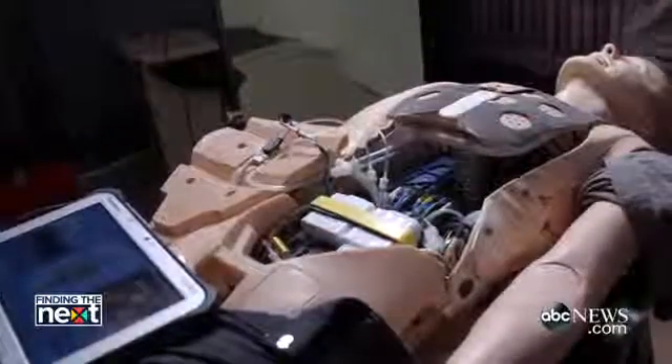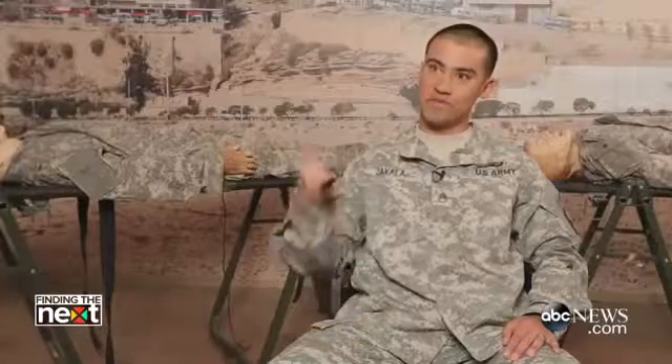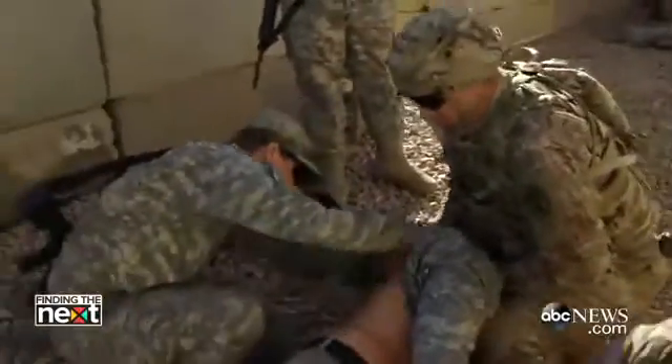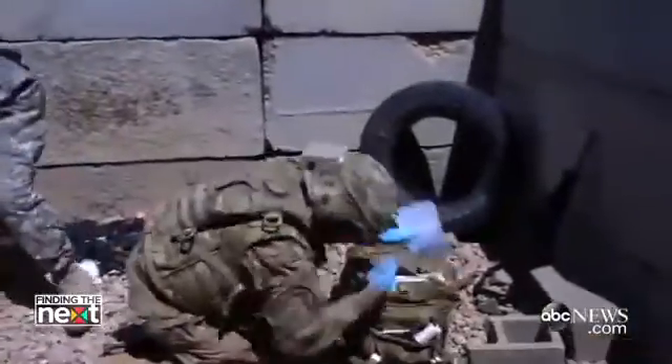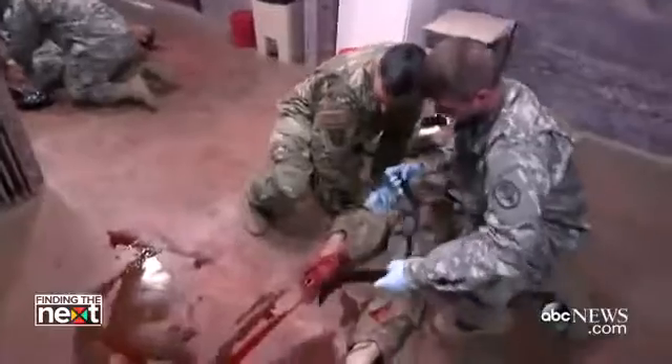One of the biggest benefits these mannequins provide is real-time feedback to the student. Pretty much any intervention you could do on a real person, you can do on these mannequins. I feel this technology is saving lives because it gets away from people using bad habits.